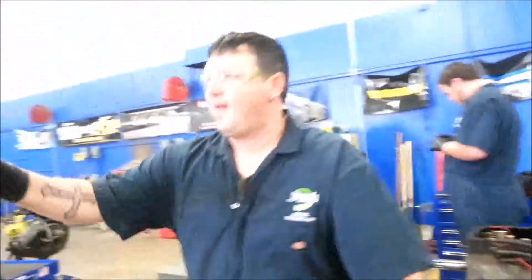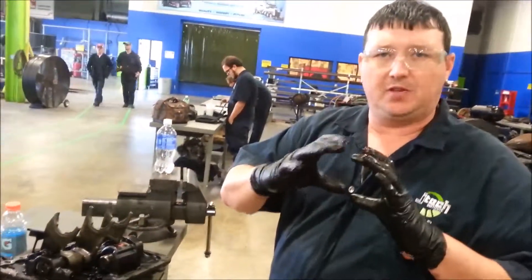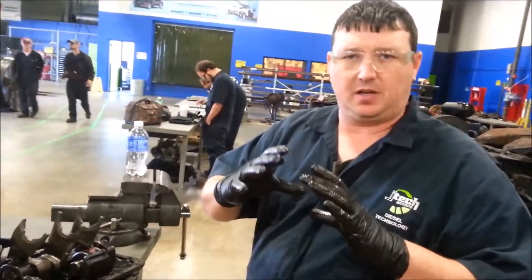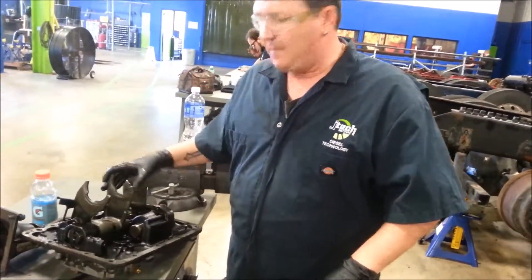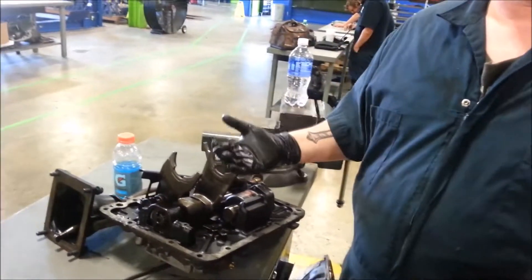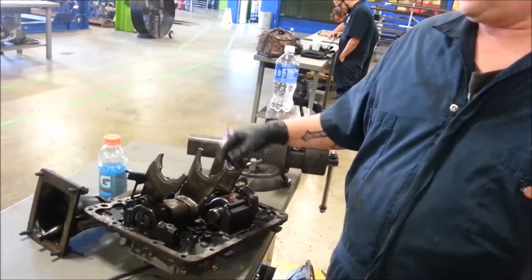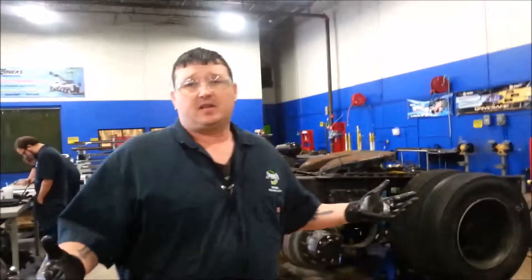These forks actually sit in the groove of the shifting collars, or sliding clutches, and as you go through the gears they move these collars back and forth, engaging them into the different gears. So if you put it in first gear it goes to first, then second, third, fourth — all down the line. Anyway, that's the basic operation of a manual transmission. My name is Robert from Jones Technical Institute — thanks for watching.